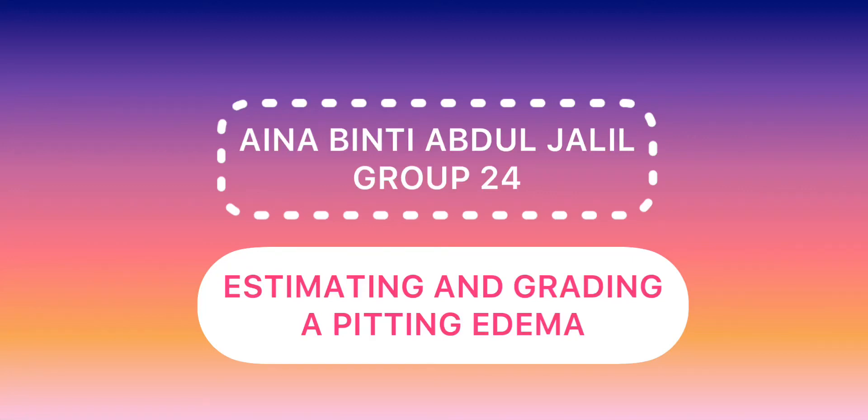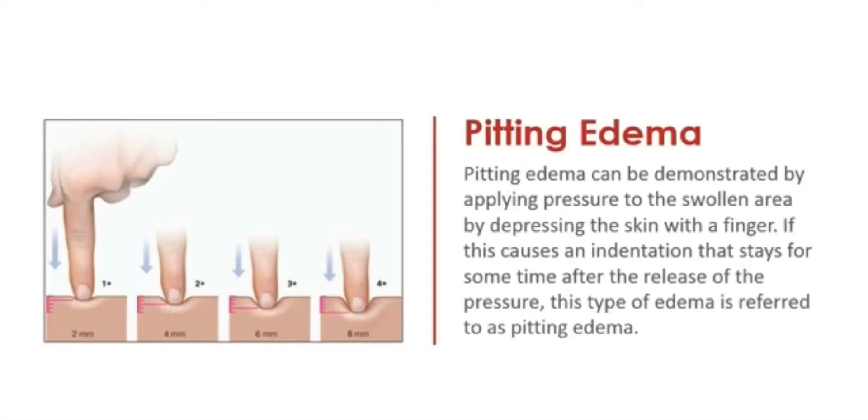Hello, I'm Aina binti Abdul Jalil. I'm going to demonstrate estimating and grading a pitting edema. Pitting edema can be demonstrated by applying pressure to the swollen area by depressing the skin with a finger. If this causes an indentation that stays for some time after the release of the pressure, this type of edema is referred to as pitting edema.